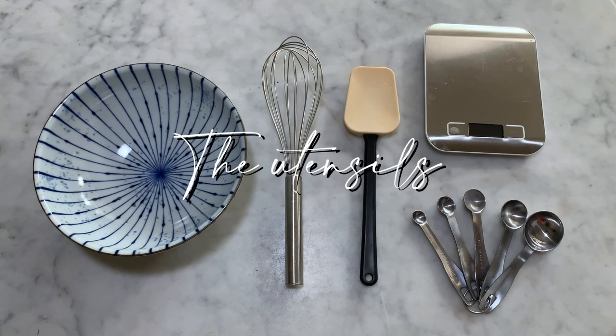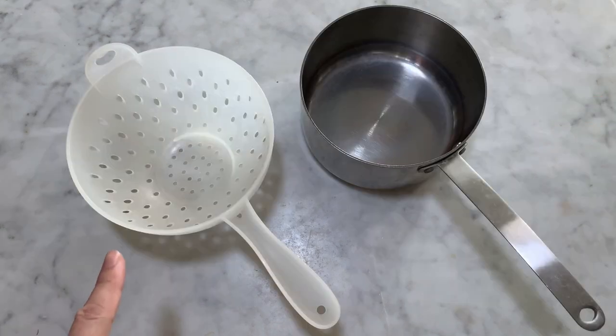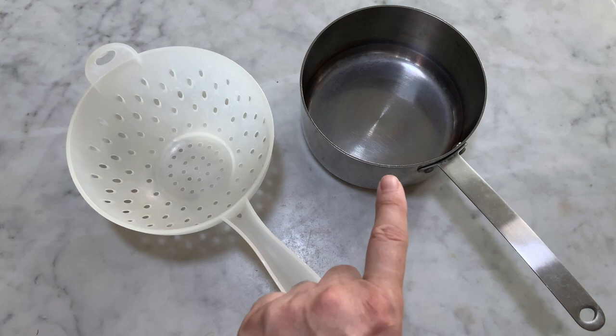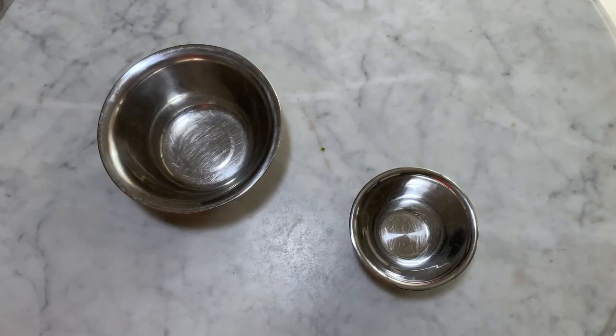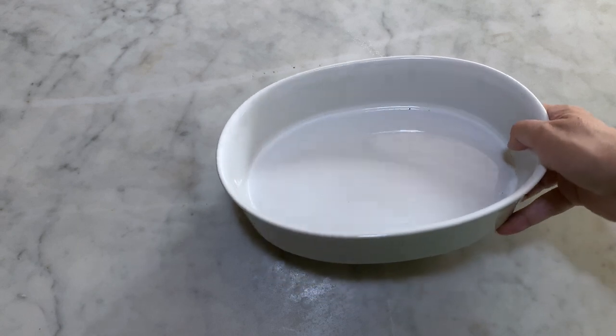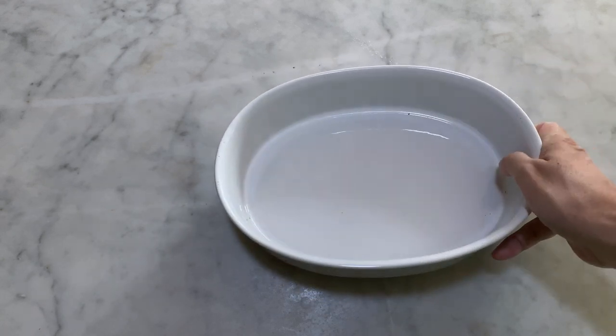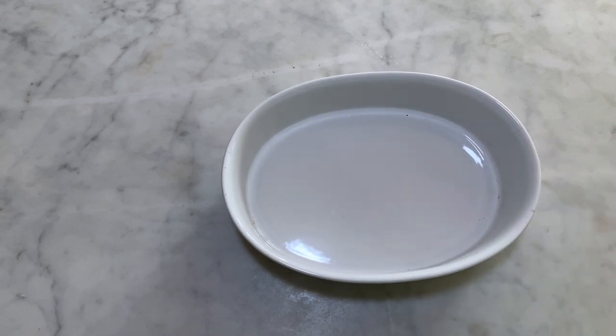You will also need the following utensils: a medium-sized mixing bowl, a whisk, a spatula, a scale, a set of measuring spoons, a sieve, a medium-sized saucepan, a small and medium-sized salad bowl, and an oval dish tray approximately 25 by 15 cm or a round dish tray of 20 cm diameter. Both need to be 6 cm deep.